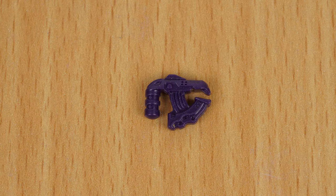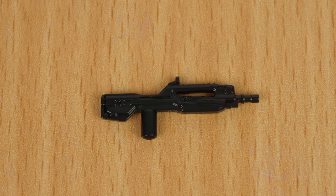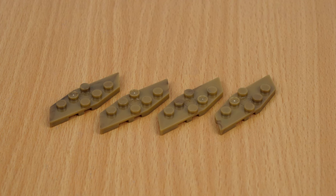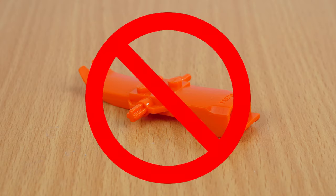The set comes with a purple plasma pistol, a transparent blue energy sword, a black Halo 4 battle rifle, a black Halo 4 rocket launcher, four brown bases for the figures, and this time the set doesn't include a brick separator.